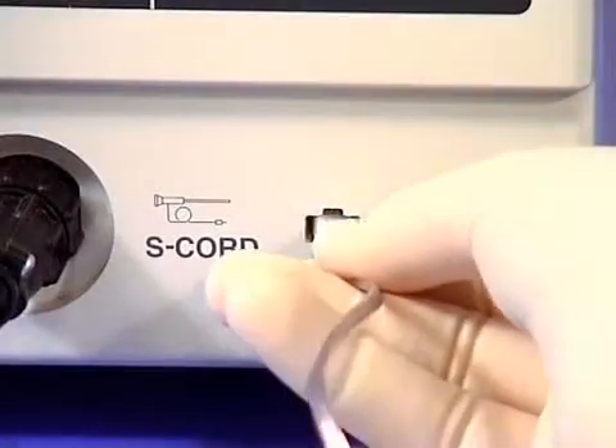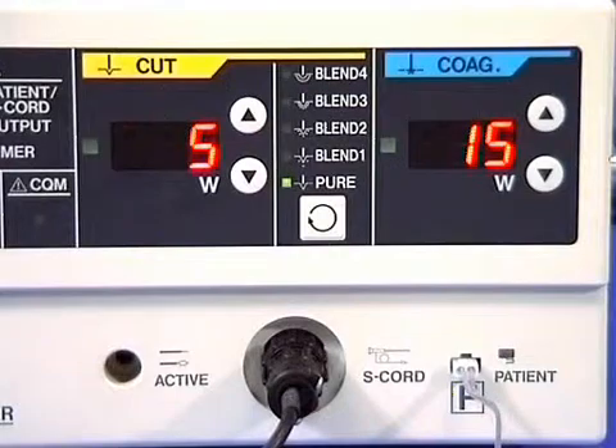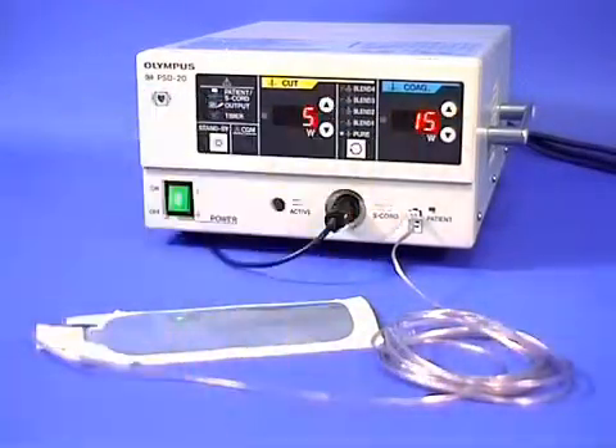Electric shock can never occur. Although most units have a choice of cut, coagulation, and blend current outputs, most experts use a low setting of coag current to give the slow cook effect, which is best for safe colonoscopic polypectomy without bleeding.